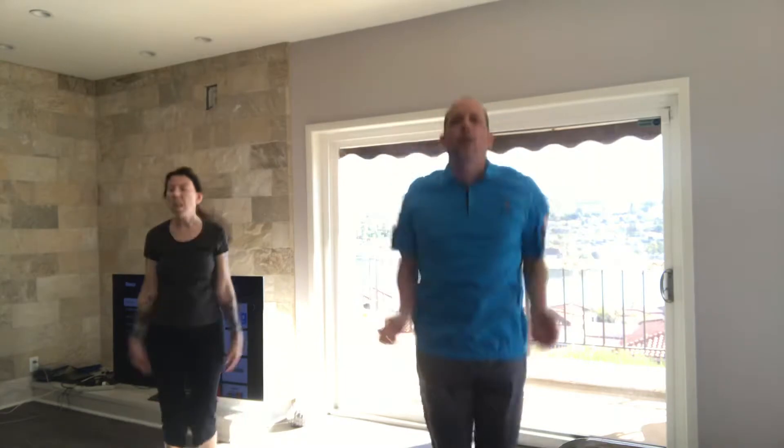Now we've got a nice little warm-up going. Let's go ahead and keep our heart rate up. We're going to start doing some jumping jacks. Ready? And go. 8, 7, 6, 5, 4, 3, 2, and 1. Walk it out. Good.